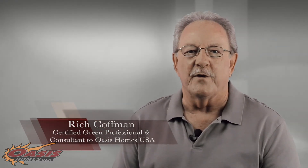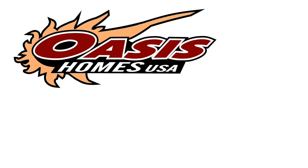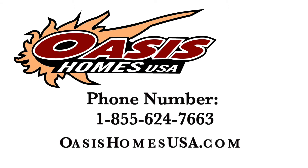These ideas will be explained in more detail in our future in-depth interviews. This is Rich Kaufman. Always keep these high-performance principles in mind when you build. You can contact us at OasisHomesUSA.com.